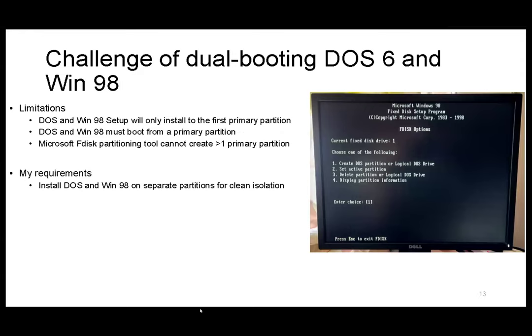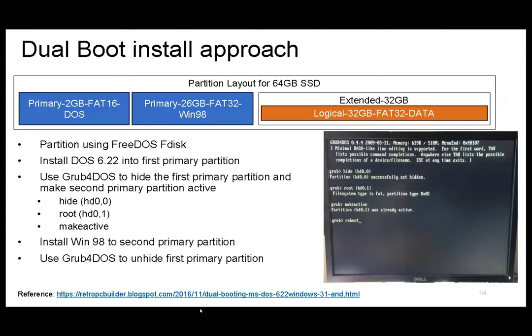The next challenge is dual booting DOS and Windows 98, because operating systems of that era are not designed for dual booting. The limitations are: DOS and Windows will only install to the first primary partition and only boot from the first primary partition. Also, the Microsoft partitioning tool cannot create more than one primary partition. My requirement is to install DOS and Windows 98 on separate partitions — it's never wise to install two operating systems on the same partition. I needed to reconcile all of these constraints.